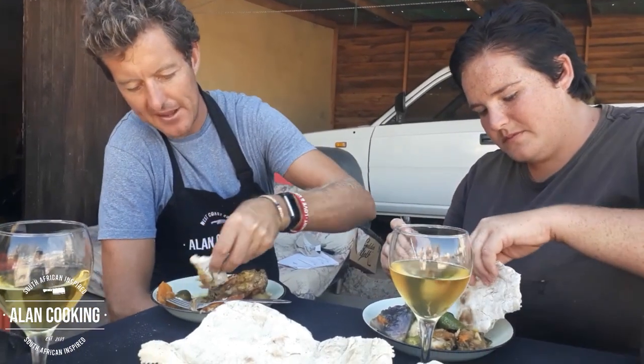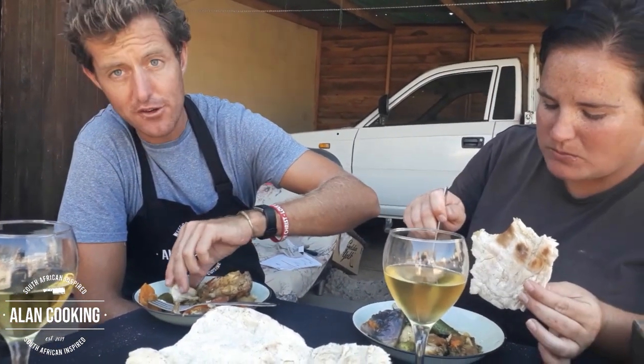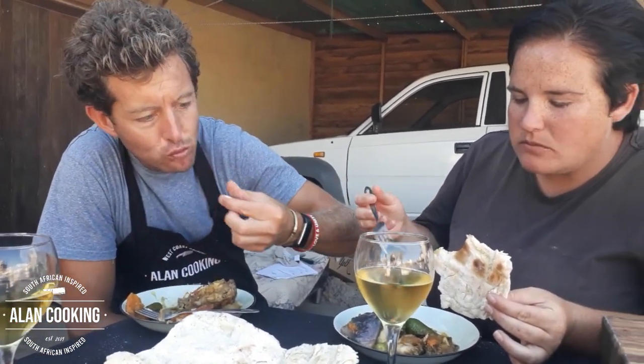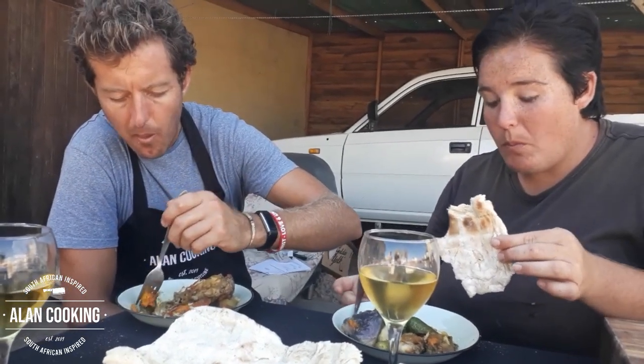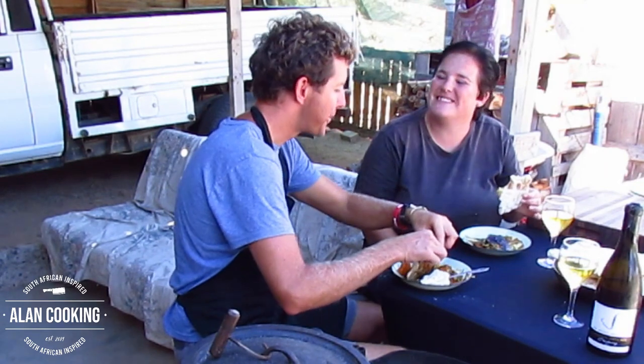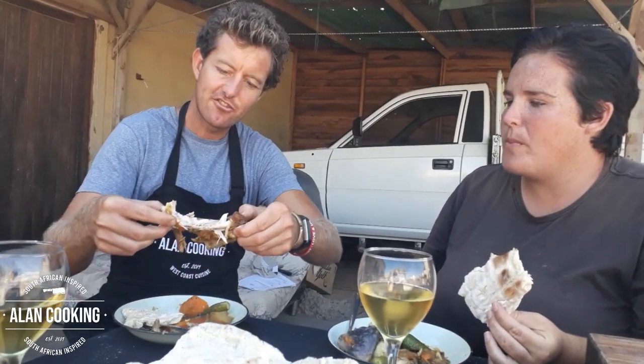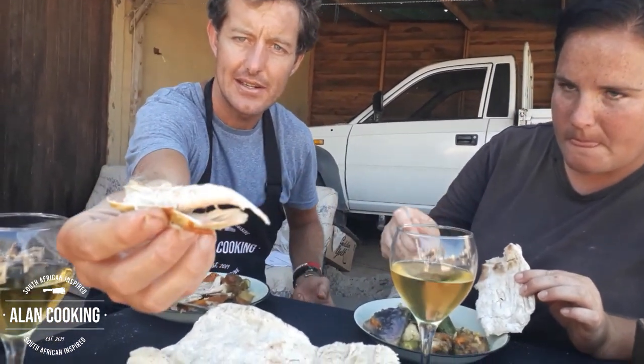We just dip that flatbread in the sauce. I wish you were here to try this with us — it really is spot on. If you've never had rabbit before, it's almost got a texture like chicken, and you can see it looks a lot like chicken too.